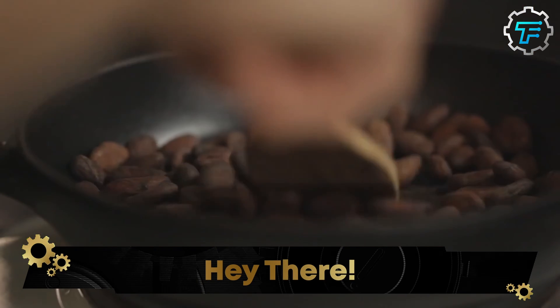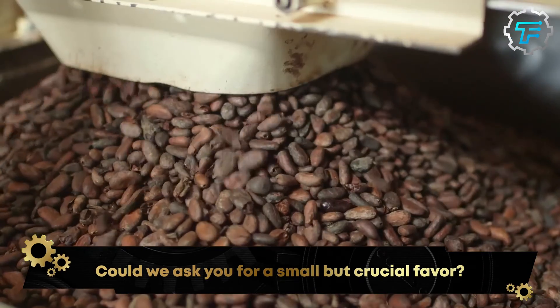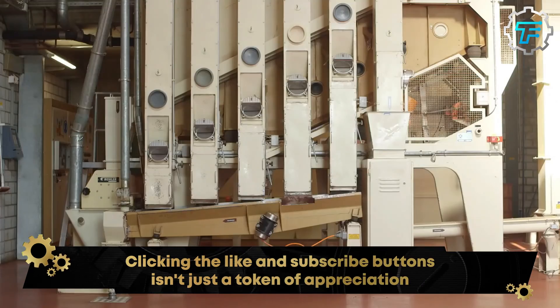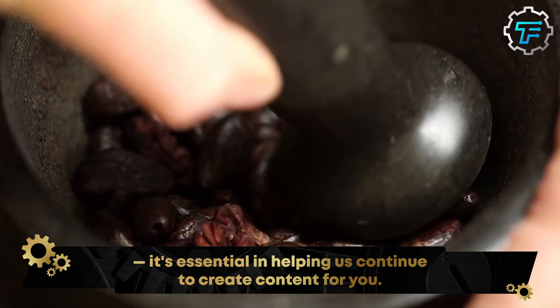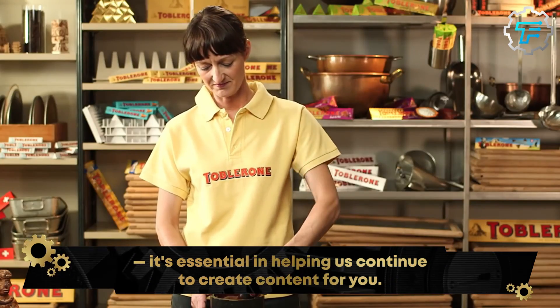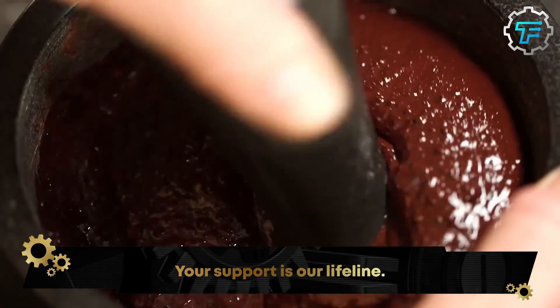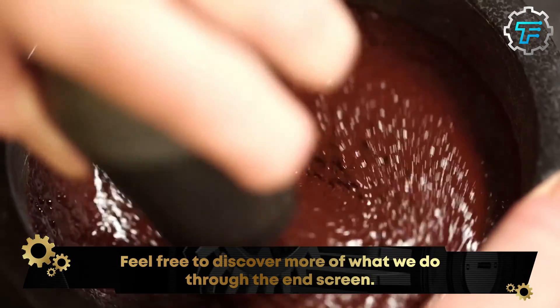In the Toblerone factory, the cocoa beans are first roasted till they achieve a dark brown coloration. The roasted beans are peeled, crushed, and ground till it looks like a liquid chocolate mess — a beautiful mess, formed due to the cocoa butter in the cocoa beans. This mess might look like chocolate, but it's not there yet because this raw cocoa is somewhat bitter.